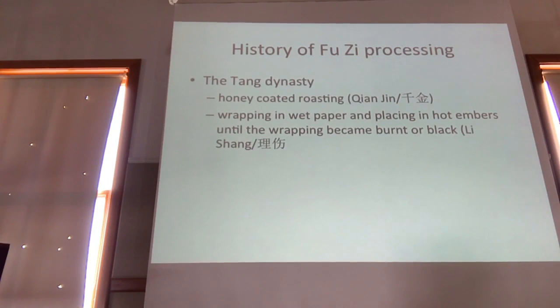In the Tang Dynasty, we have honey-coated roasting in the Qianjin Yaofang, and then wrapping in wet paper and placing in hot embers until the wrapping becomes burnt and black.